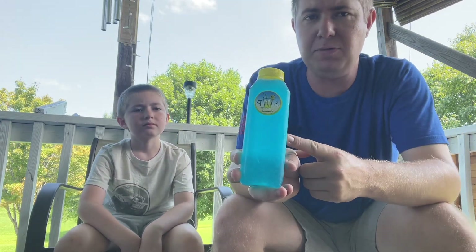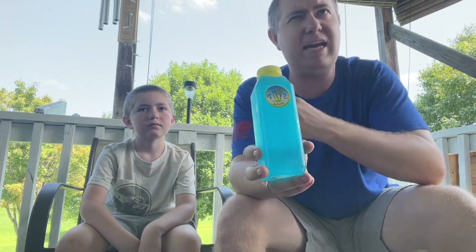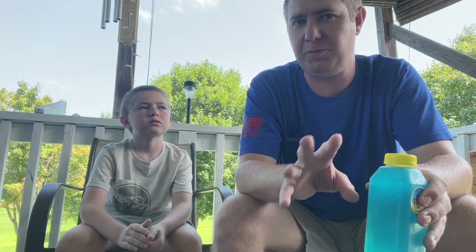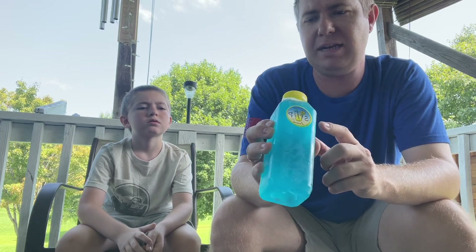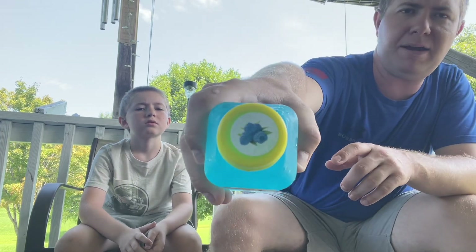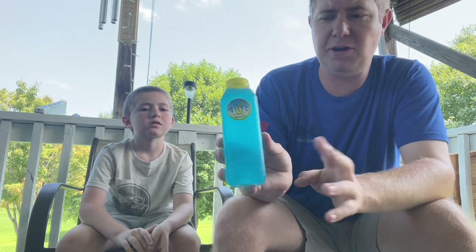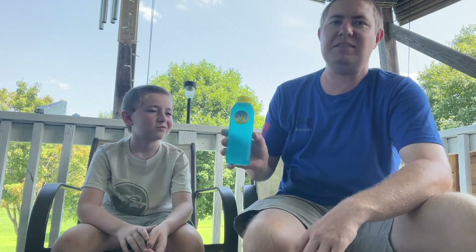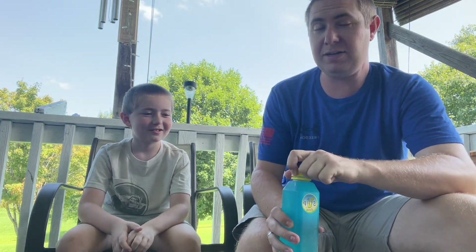My favorite is the blue, I will say that. They have a red, a green, and an original lemonade — don't quote me on those though. I know they do have the original lemonade. My favorite is this, and I think that is the raspberry flavor. We've got this stuff good and cold. It is hot out here, and we're gonna taste test this and let you guys know how good it really is.